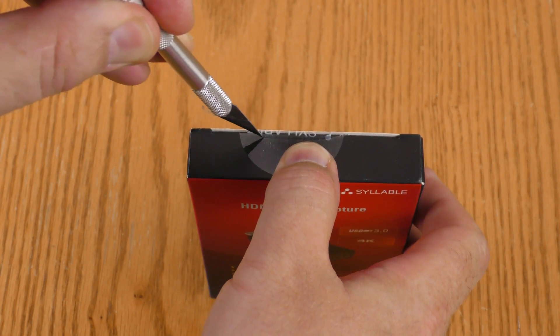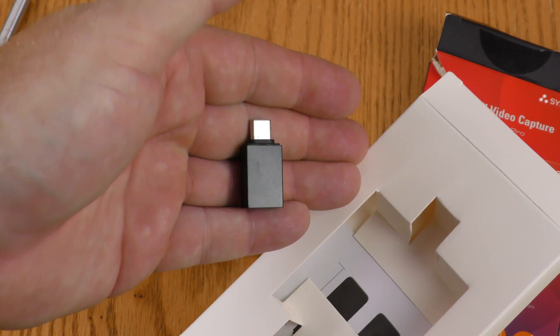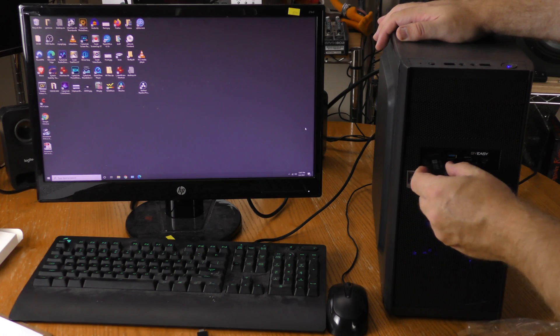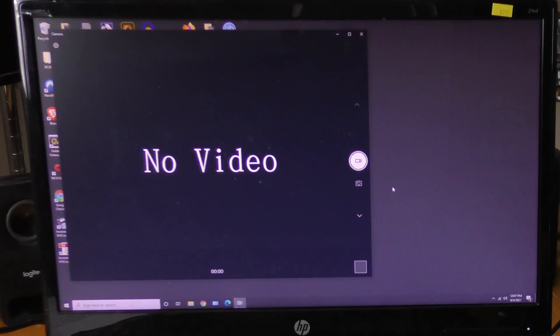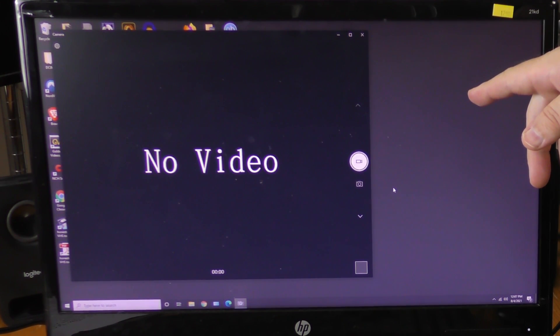This item is taped shut. Here is the capture device. We have a USB-C adapter and some instructions in English — not very long. Now let's plug this into my Windows 10 machine and see if it's detected. Plugging the capture device into USB 3 — setting up a device — 4K HD capture. I don't have anything plugged in right now, so it says no video.